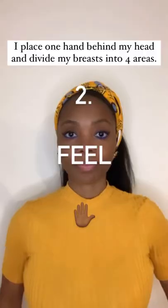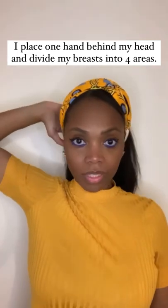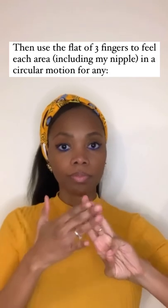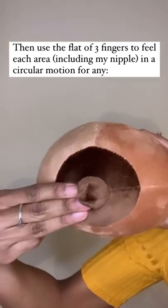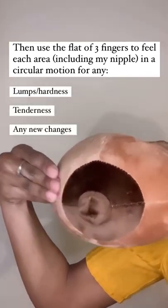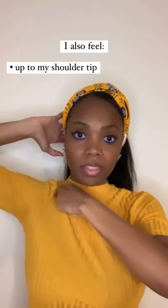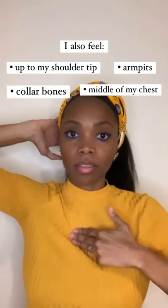Next, I feel. I place one arm behind my head, divide my breasts into four areas, then I use the flats of three fingers to feel each area, including my nipple, in a circular motion for any lumps, tenderness, and so on. I also feel up to my shoulder tip, my collarbones, armpits, and the middle of my chest.